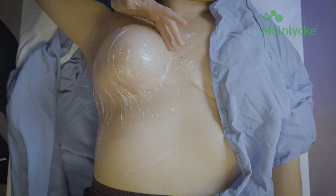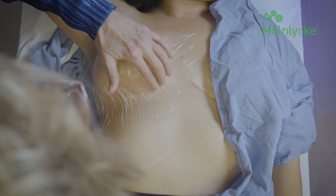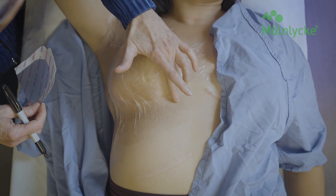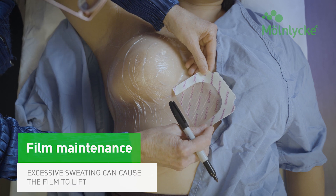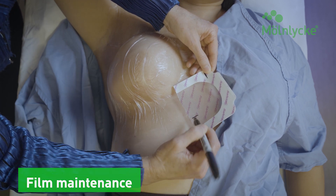In our next section, we will discuss tips and tricks in helping your patient maintain their dressing throughout treatment. Explain to the patient that they can shower with the film on, keeping it in place with a hand towel over the film area — this helps prevent further lifting of the film. Excessive sweating tends to lift up the film, so suggest to the patient that they limit intense physical workouts during the course of their treatments.